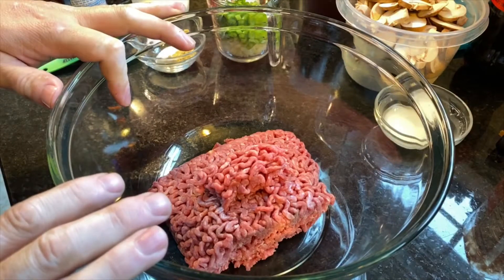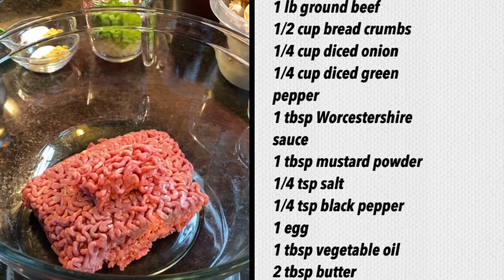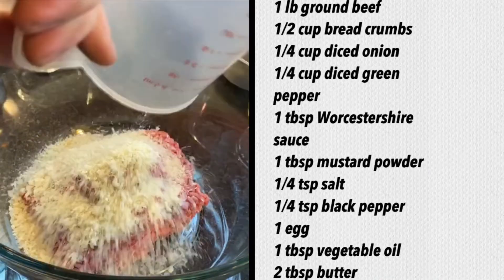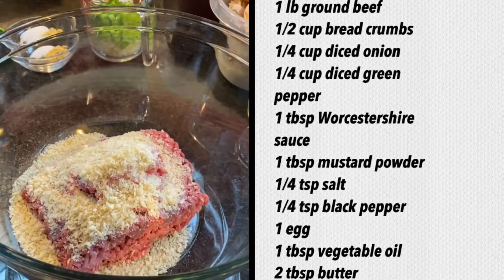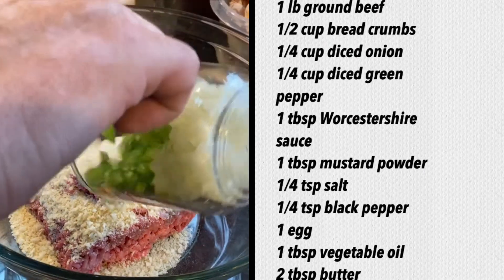In our bowl here we have one pound of ground beef — it's going to be an 80-20 mix. To that we're going to go ahead and add 1½ cups of breadcrumbs. We've also pre-diced ¼ cup of green peppers and ¼ cup of onion.